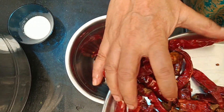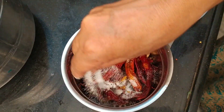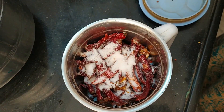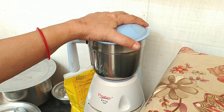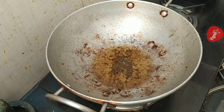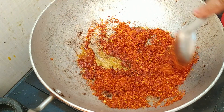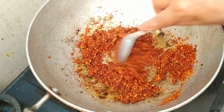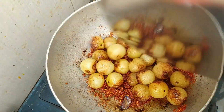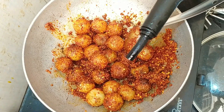Then we grind the vegetables. We grind the vegetables — now we'll start to grind the vegetables. After the vegetables, we'll use them once ground.